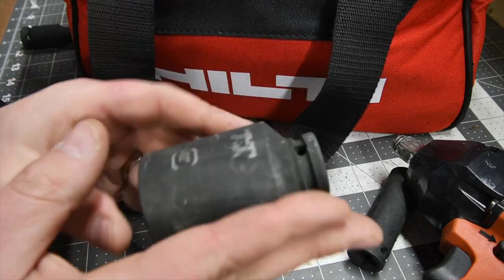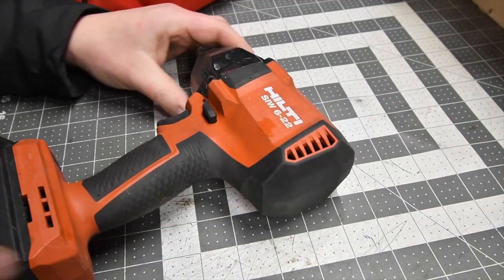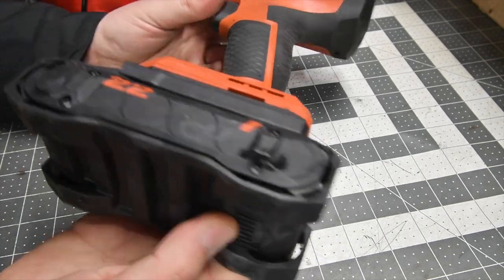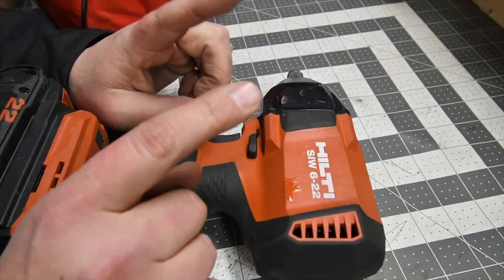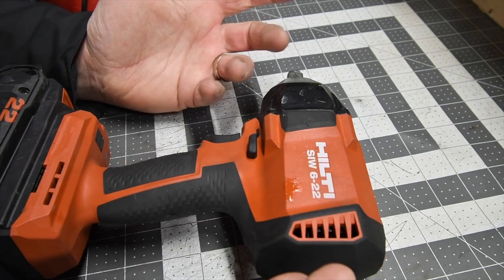All of them are pretty much deep sockets and they are awesome, you guys. The impact wrench I use is the SIW 6-22 with a 4 amp hour battery — this is the Hilti Nuron. This was sent to me during the transition of winter and spring, up to the beginning of 2022.